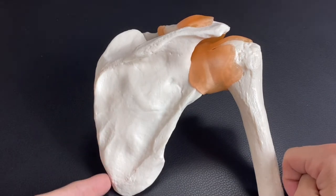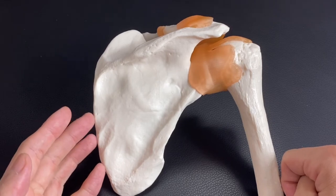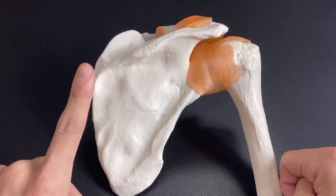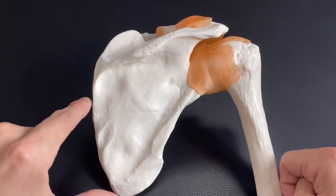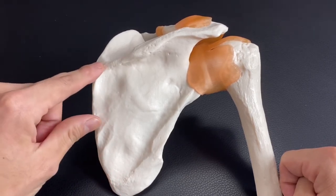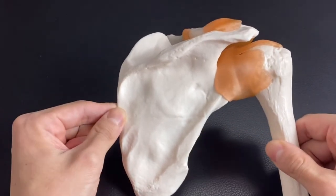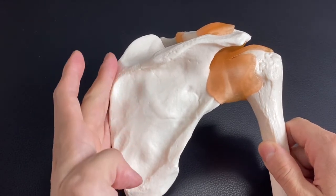On the medial border, basically two muscles attach: rhomboid major and rhomboid minor. Sometimes people consider rhomboid major and rhomboid minor as one muscle and call it just 'rhomboid' — either way makes sense. But in this video I'm separating them. These muscles adduct the scapula, bringing it towards the thoracic spine. On the medial border, rhomboid major and rhomboid minor attach.